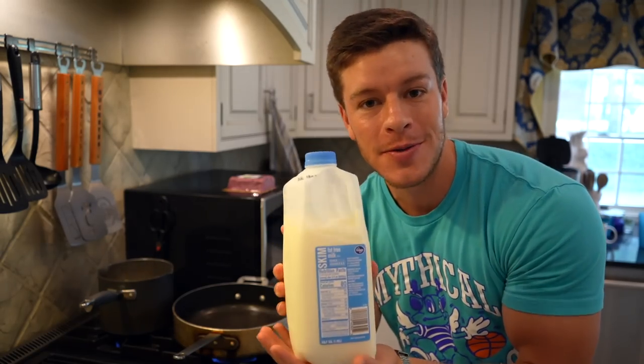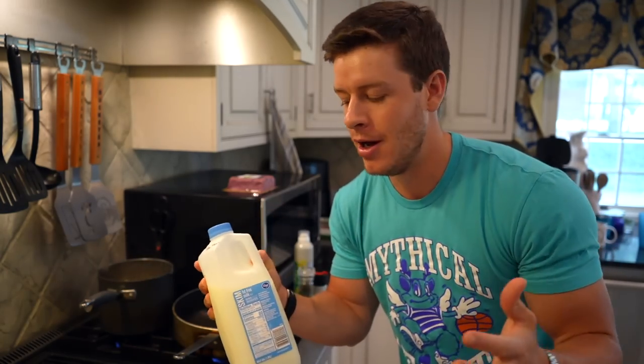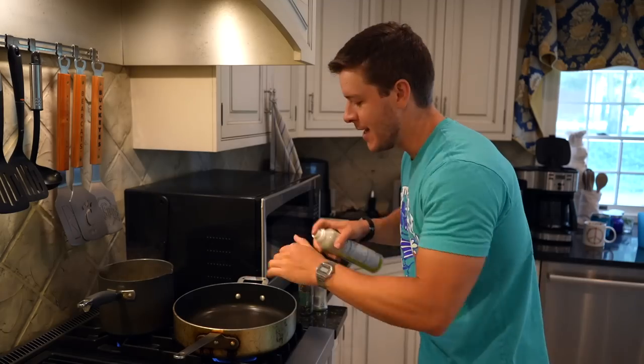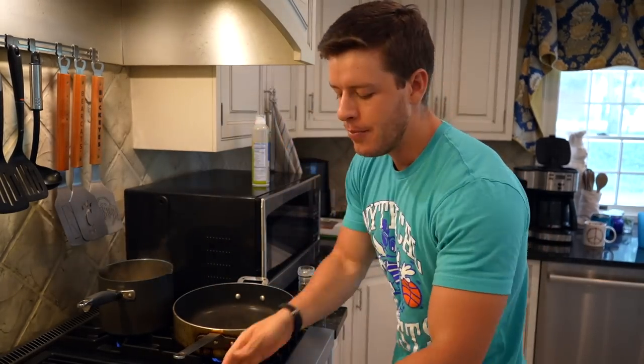It wouldn't be one of my videos if I didn't forget an ingredient at the beginning — we also need some skim milk. I'll make sure to put it in the ingredients list on screen, but it won't actually be on display. We'll need three quarters cup of skim milk. You can use any milk you want — almond milk, nut milk, or even 2% to get creamier. I think skim milk is a good in-between: high protein but still real milk.